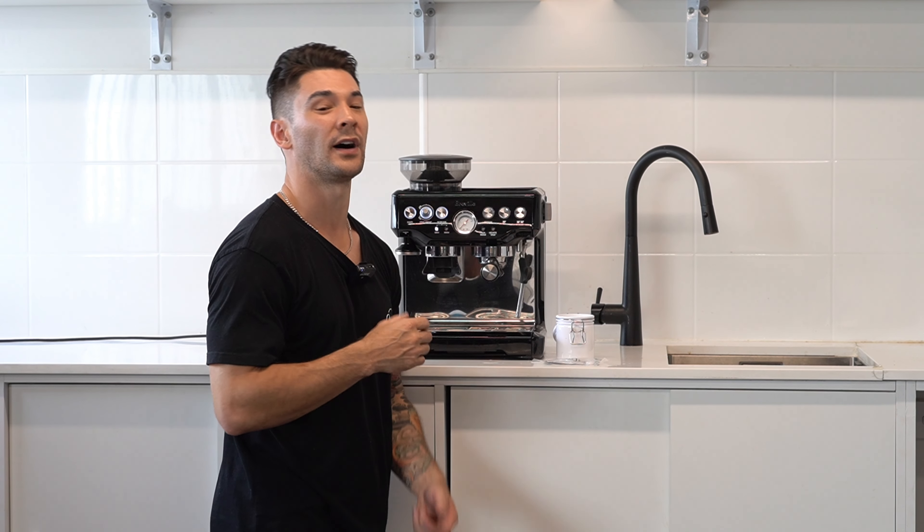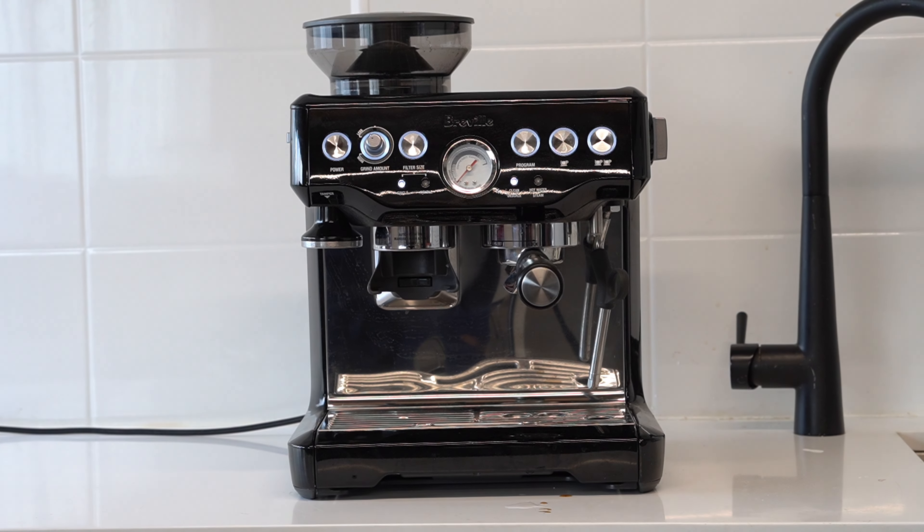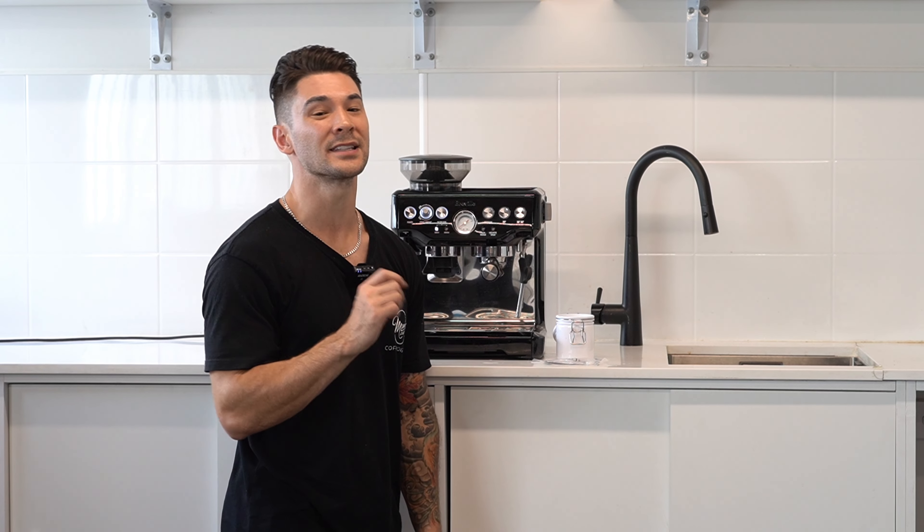This will now take about five to ten minutes. Once the cleaning cycle is finished, these three lights will illuminate. If you care about how your coffee tastes, I'd recommend back flushing at least once a week.